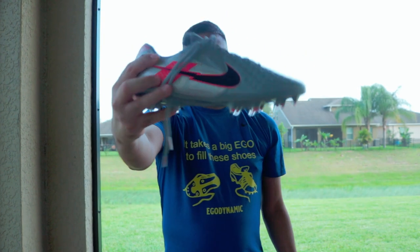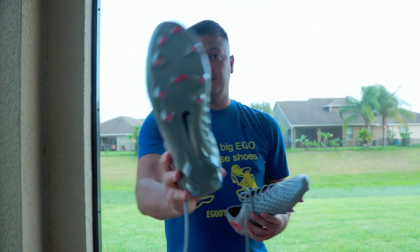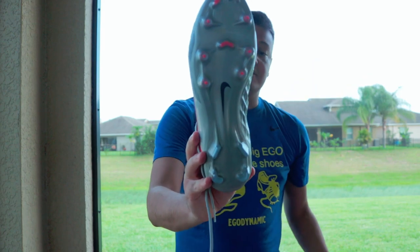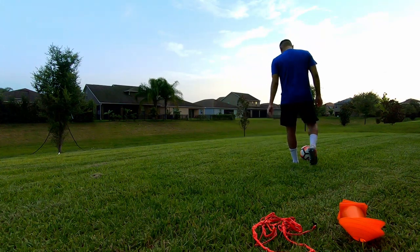Don't let the kangaroo leather scare you or keep you away from trying this boot, because it is very light and the soleplate is awesome. It's conical studs mixed with bladed studs, so it's still a great feel when you're on the field. It's very light — like I said, it's a great boot.